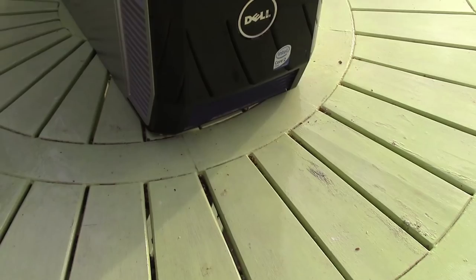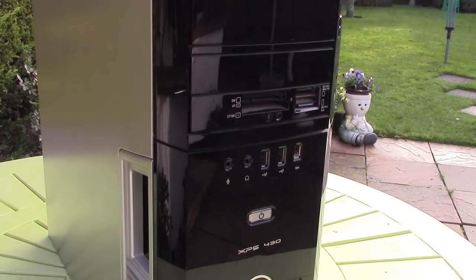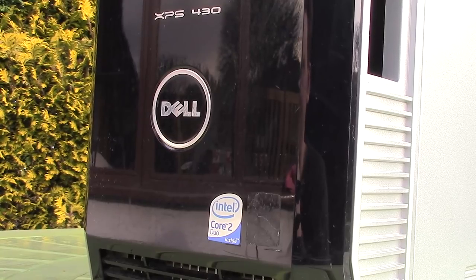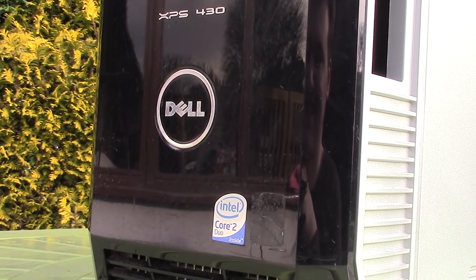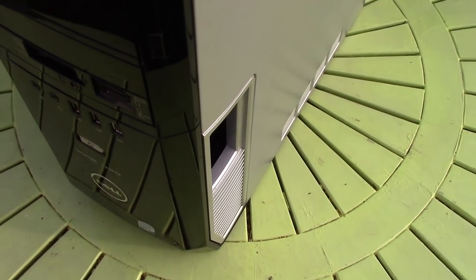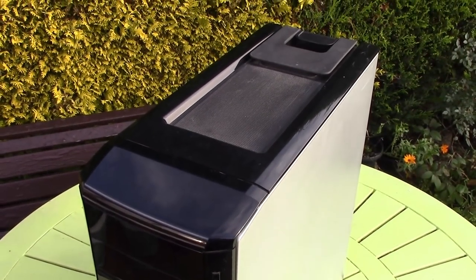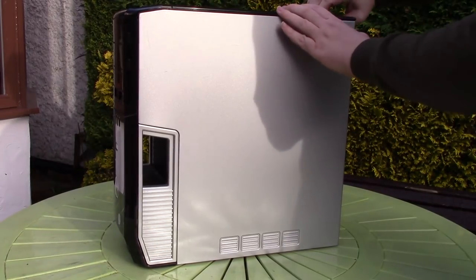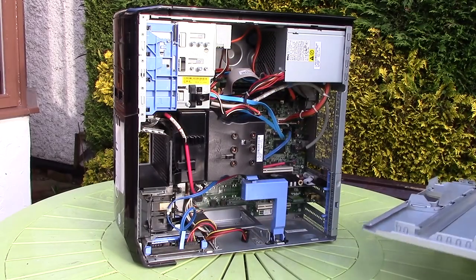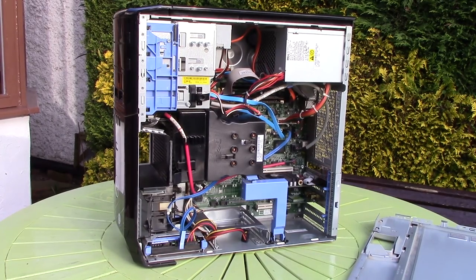This Dell XPS was advertised on Facebook Marketplace as a quad core PC with a 1GB graphics card and 6GB of RAM. When asked about the card, the seller just repeated the written statement and said it was a 1GB GPU — that can sometimes be a bad sign. Despite the dual core sticker, I confirmed it was definitely a quad core PC and went to pick it up. It was the cheapest system advertised as a gaming PC on the marketplace within 50 miles.